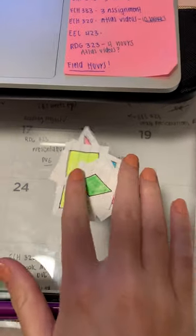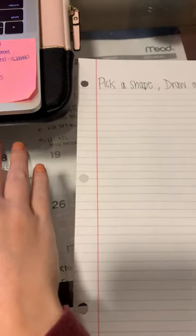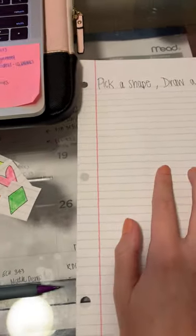The kids are going to get a pile of different shapes and then a worksheet called 'pick a shape, draw a shape.' They're going to pick different shapes and draw them on their worksheet.